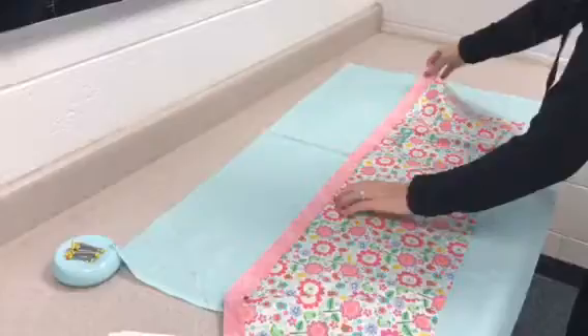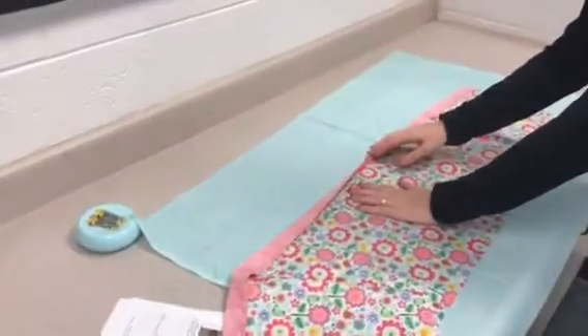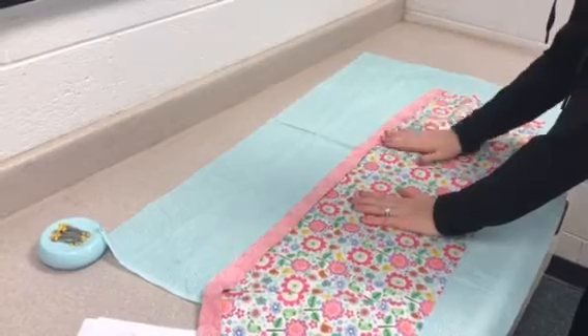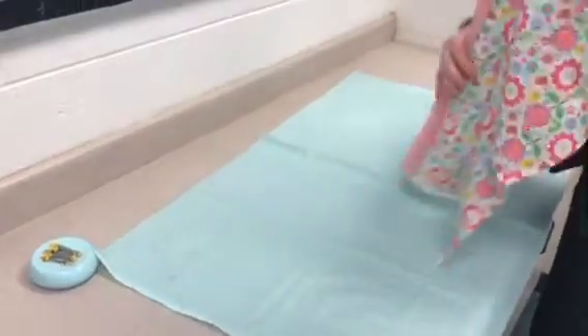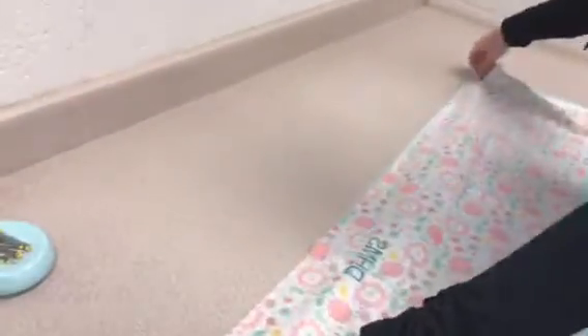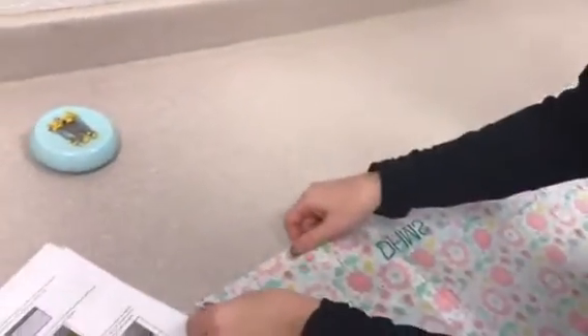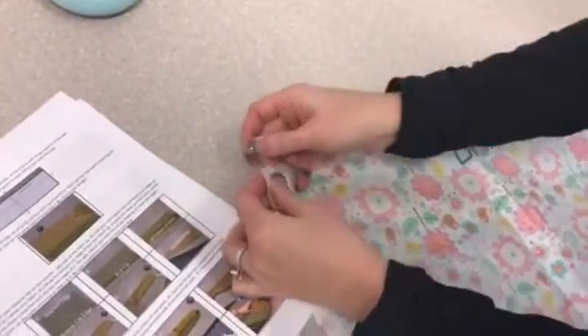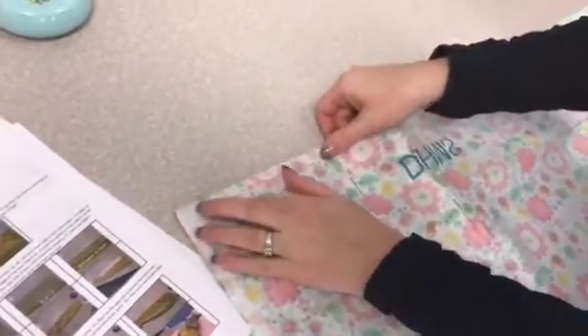The side that we sewed our trim on — the side we sewed that accent piece — is our pretty side. So we want to make sure that we get this pretty side down, matching up those cut edges right across the top. Just like we did when we placed the accent fabric onto the hem, we're going to match across and pin.